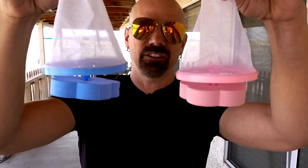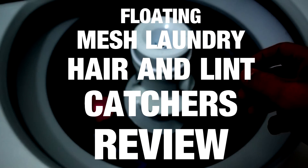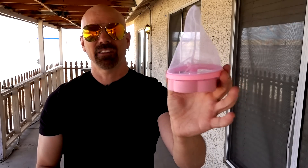Today I've got a product — I'm not really sure of the name — but I guess you'd call these floating mesh laundry hair and lint catchers. I've seen these advertised a lot online, on Wish and on Amazon. Got a lot of requests for them. I ordered these from Amazon several weeks ago, and the vendor that sold them is already gone, which tells you what kind of vendors are selling these. I got a four-pack for $4.49, but there are a bunch of different vendors selling these so the price varies from $1 to $10.